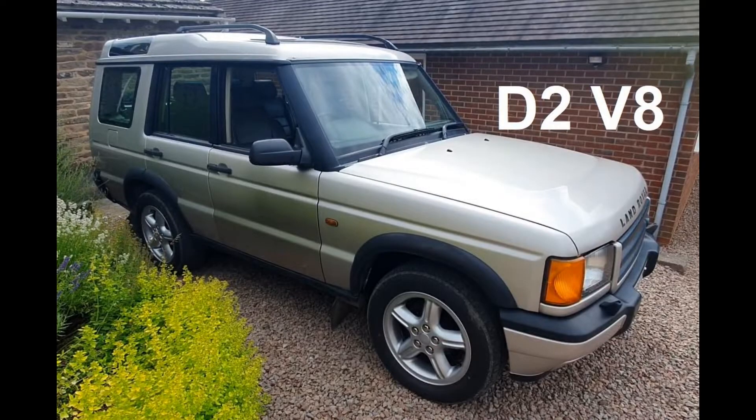Hello YouTube, welcome to the next video on the Discovery V8 engine rebuild. In this video I get the engine back in the car, get it all put together, all the ancillaries on — basically get it very nearly ready to go, with the exception of getting the fluids in it and a few jobs like that.